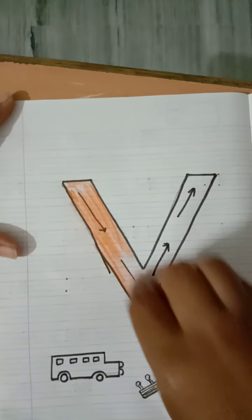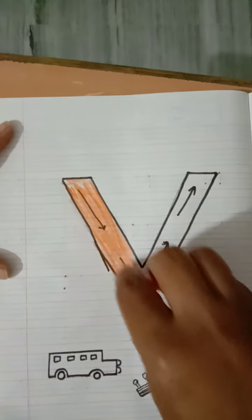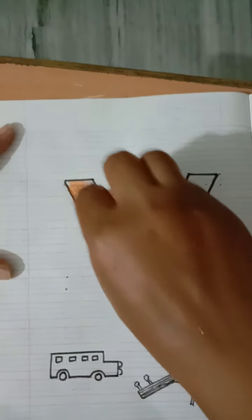So which line is being formed here? Which line is this? This is a slanting line. Which line is this? This is a slanting line. This is your slanting line — this is the left slanting line, from the left side.